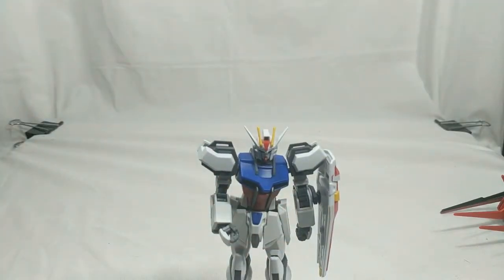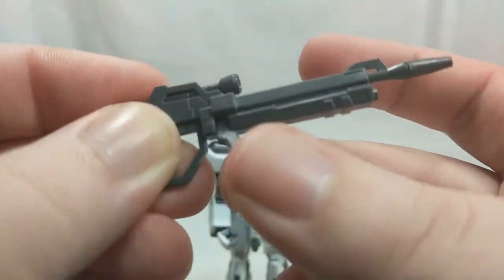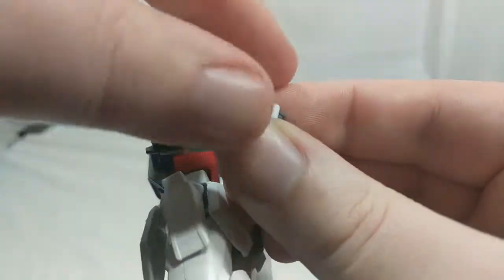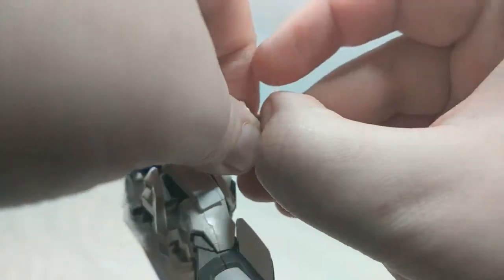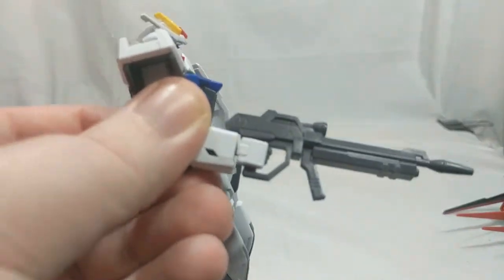And we have his beam rifle, mostly dark gray plastic. This piece can move a little bit — not really anything too much to talk about here. To equip it, just get the back of the hand off, or just take the hand off — sure, that works too. Just wrap the fingers around it, put it back in place, and pop the hand back on if it came off. And that's pretty much where it's staying, because there's really nowhere to store it.